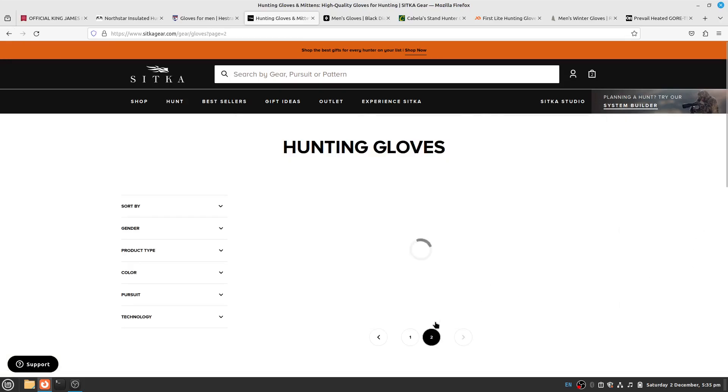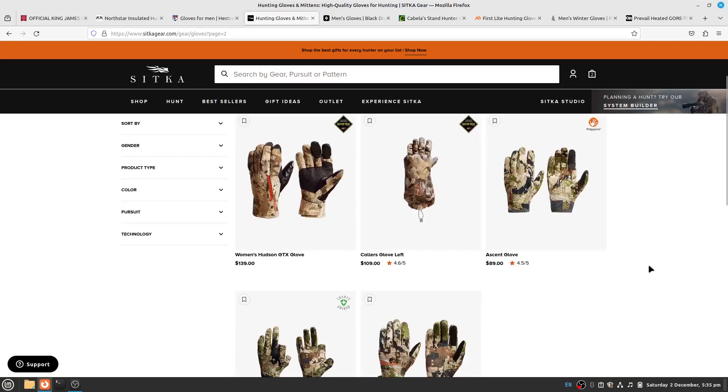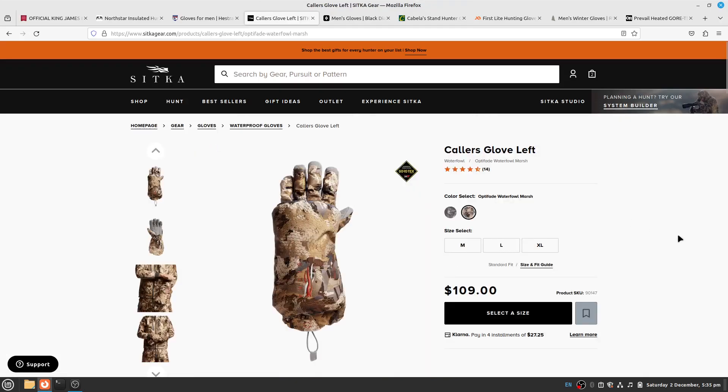Overall, Sitka's cold winter gloves don't seem to perform that well. The Counter WS glove is probably mainly focused on waterproofing but does have some PrimaLoft product. It doesn't elaborate on the specific insulation type used.